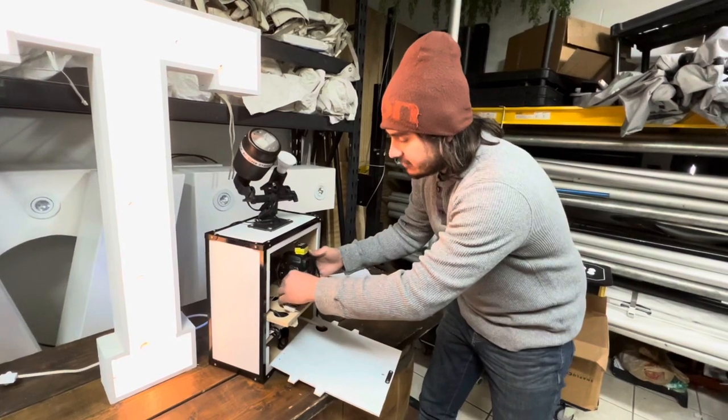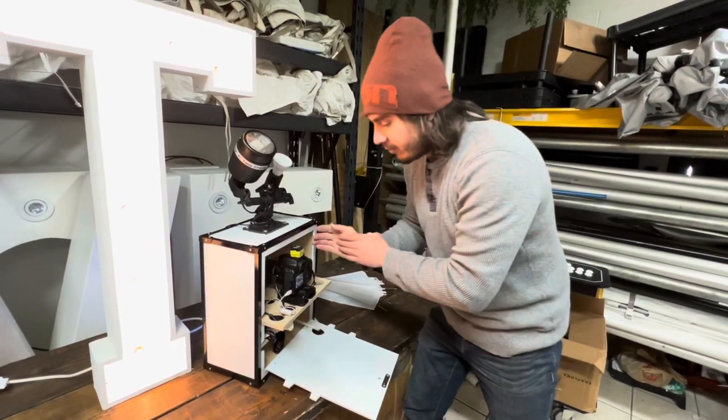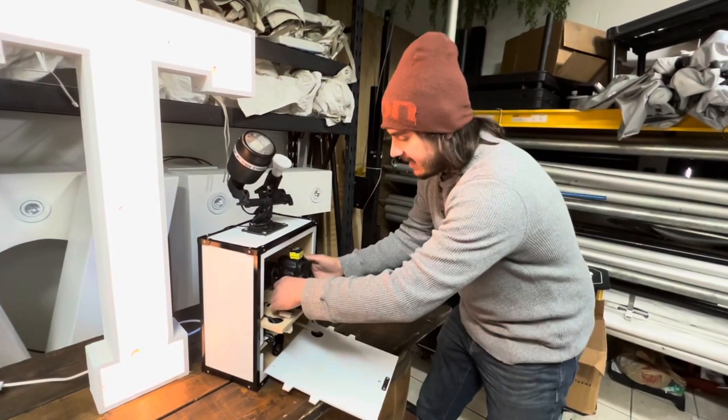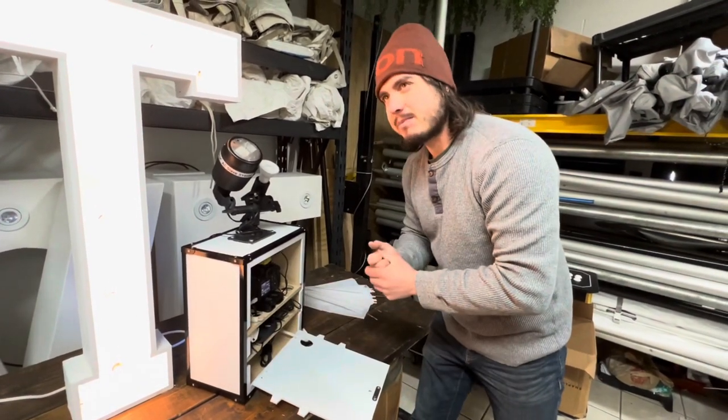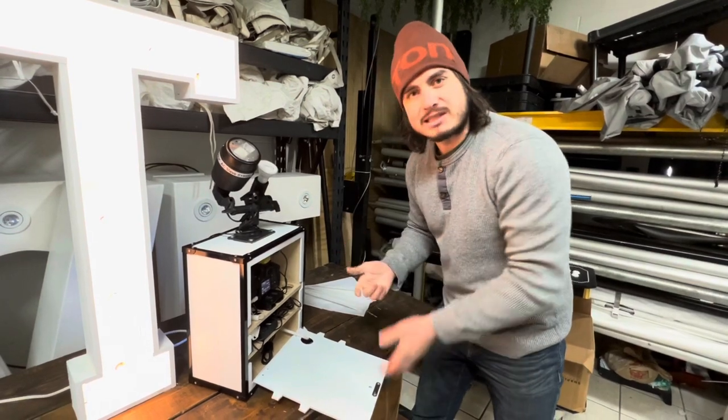The Z mount is awesome because you can go up, down, forwards, backwards, and also angle it down or angle it up. You can get them on eBay or Amazon — those are typically the two places you buy them from.